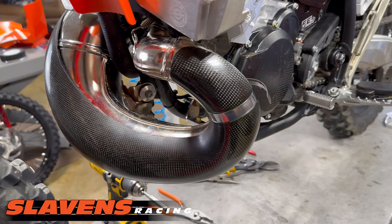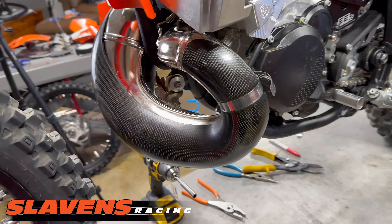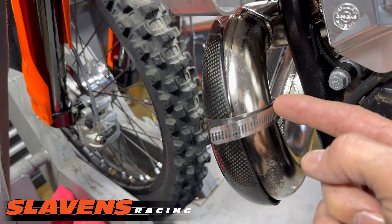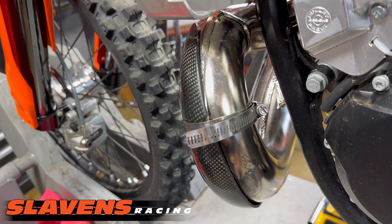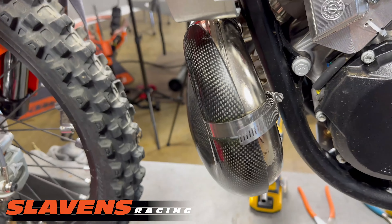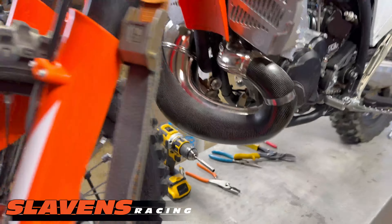You don't have to crank it down or anything — just snug it a little bit. You can see I've got it on there. And then after I get done here, I'll loosen it up and rotate this in just a little bit more to hide it. And then I'll cut the tail off with tin snips. That's the easiest way to cut these hose clamps — they're pretty tough, but tin snips goes right through them. That holds it in position while I put on the other side.